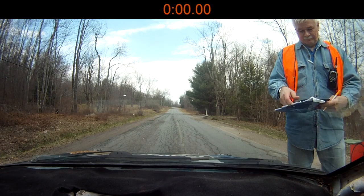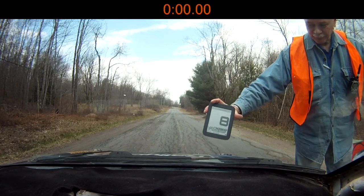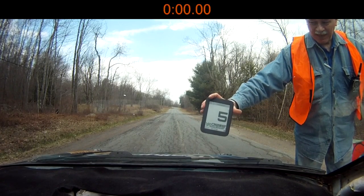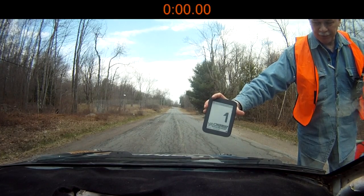Can you hold the clock up here? Will do. 5, 4, 3, 2, 1, go!